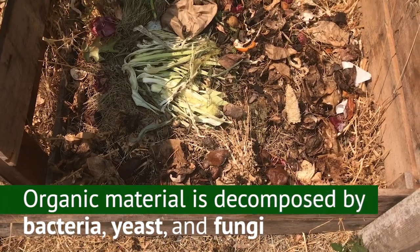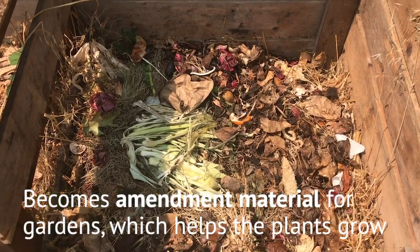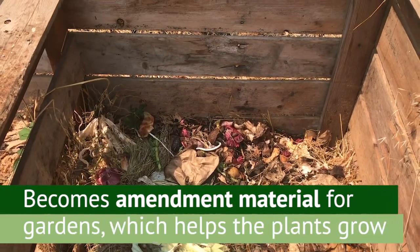The organic material is decomposed by bacteria, yeast, and fungi, and turns into an amendment material for gardens, which in turn helps plants to grow healthy and strong.